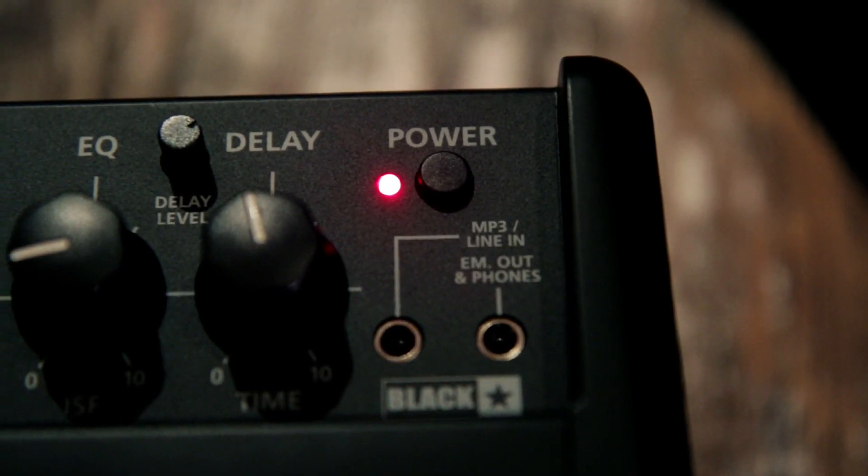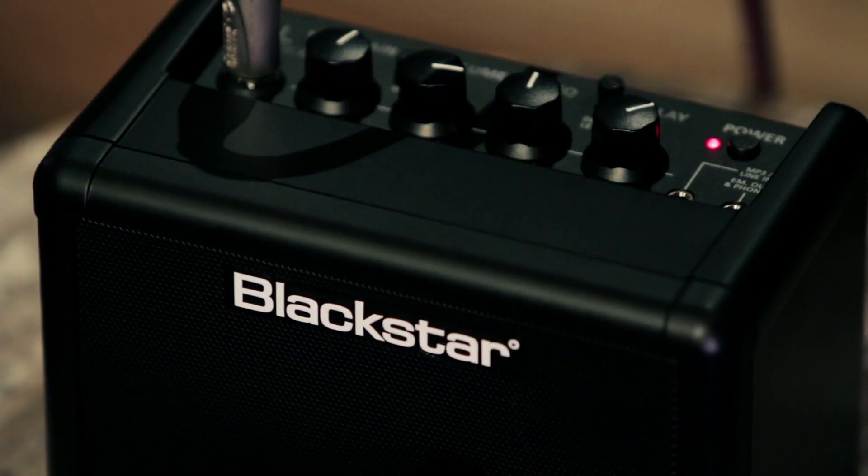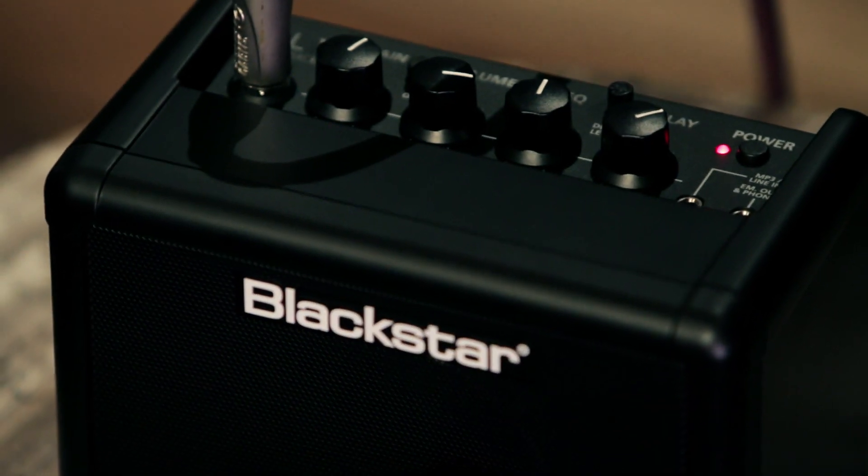This amp is perfect for jamming along with the eighth-inch input that can be used with your tablet, smartphone, mp3 player, or portable cassette deck. You can also plug headphones into the headphone jack for silent practicing. It's powered by six AAA batteries or an approved Blackstar power supply, which is sold separately.